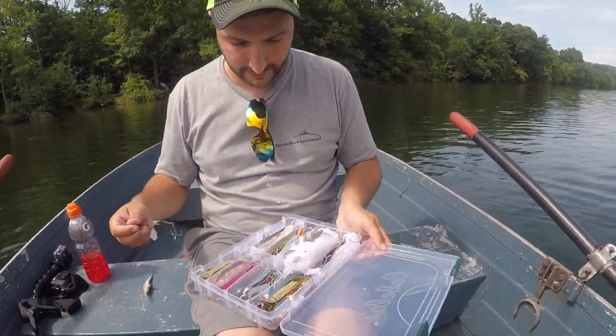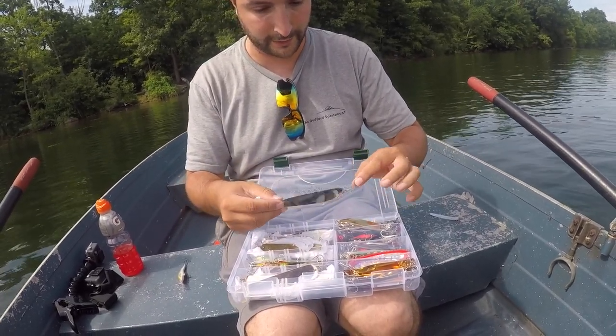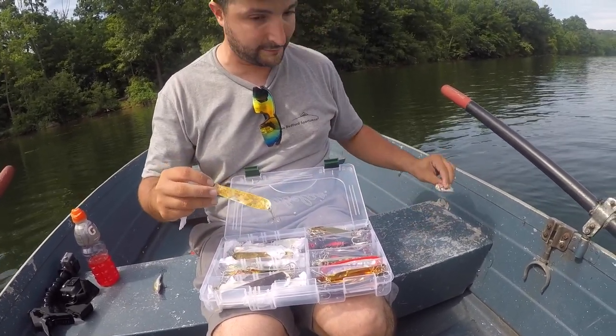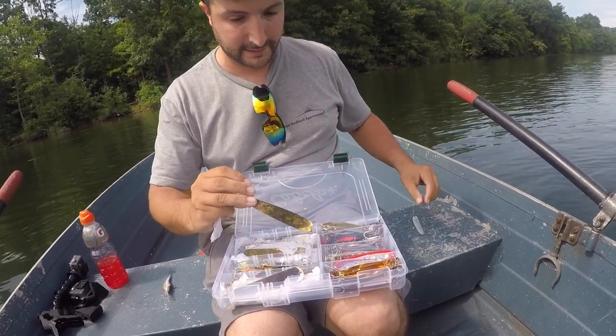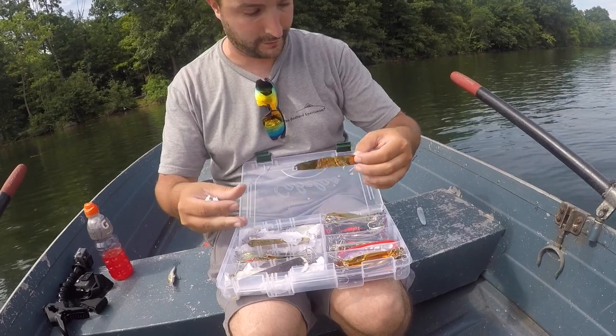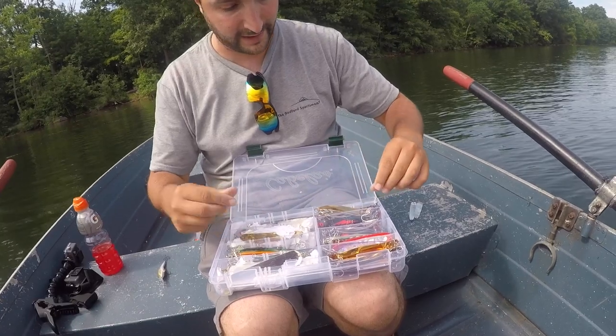What are we working with here? I always like to troll the spoons, but since there's two of us in the boat, we're going to go a little bit slower. All the old timers around here use the Suttons — these are the 70-71s — and they're real thin so I can go a little bit slower. If I'm out here by myself, I'll run the Michigan Stingers; they're a little bit heavier.